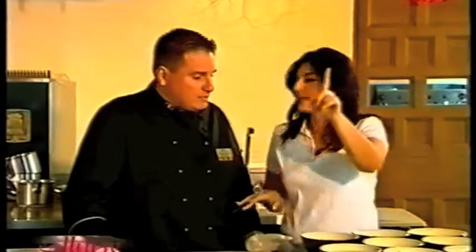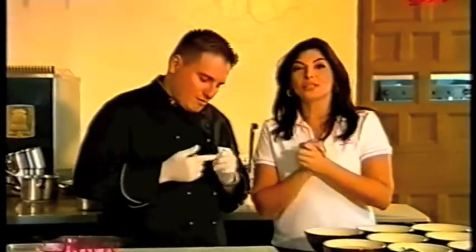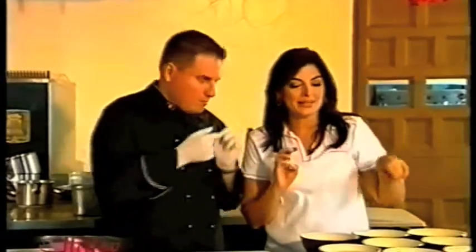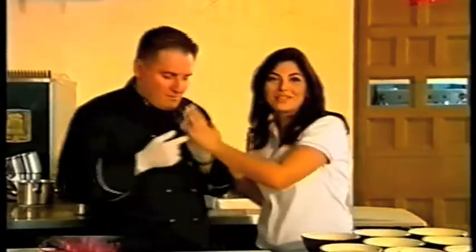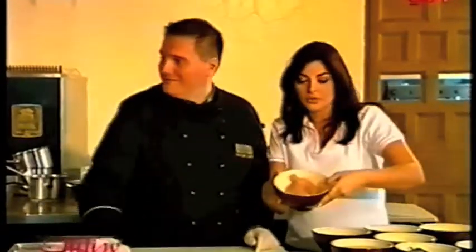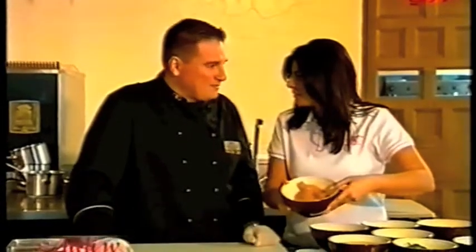We're going to do something very nice. Adam? Yes. What's his name? Adam?